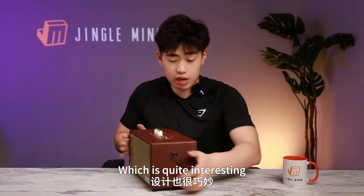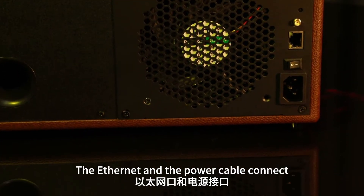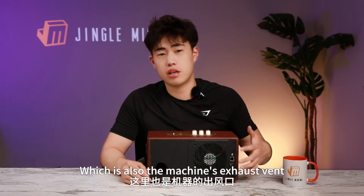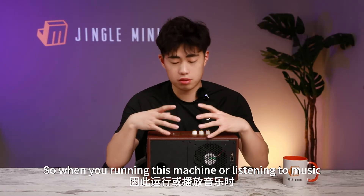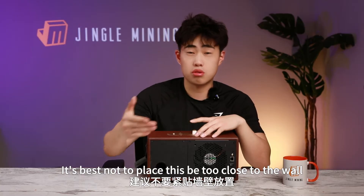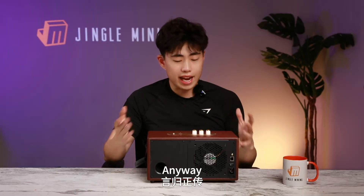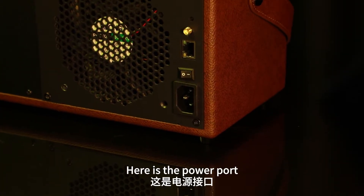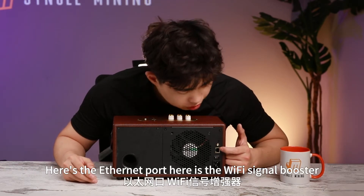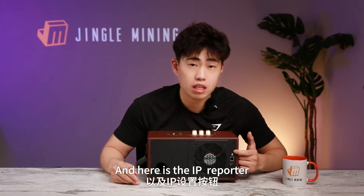Moving to the back, which is quite interesting, you can easily see the Ethernet and power cable connections, which also serve as the machine's exhaust vent. When running this machine or listening to music, it's best not to place it too close to the wall to ensure proper airflow. Here is the power port, the power switch button, the Ethernet port, the Wi-Fi signal booster, and the IP reporter.